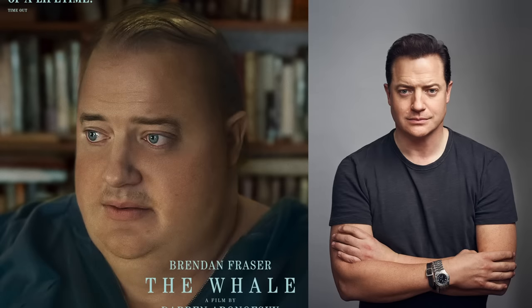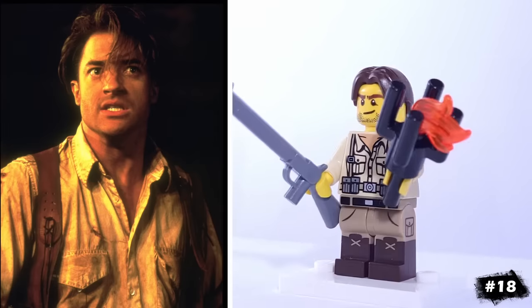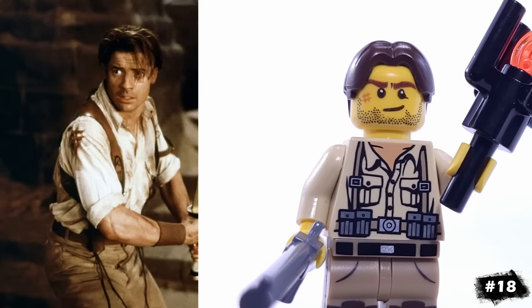An actor that has skyrocketed back into popularity this year is Brendan Fraser, so I included his most iconic role here: Rick O'Connell in The Mummy. His torso has the suspenders that we see in the film, and he's armed with a torch and this old LEGO musket. That hairpiece is from Harry Potter's Flitwick.